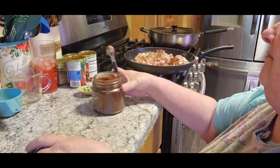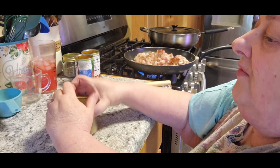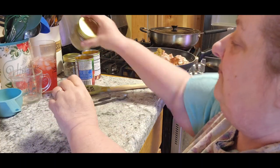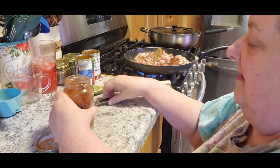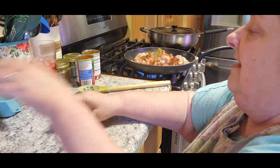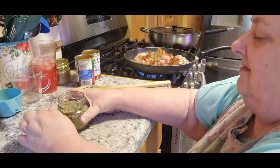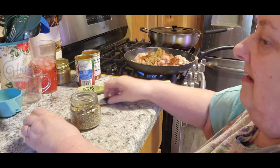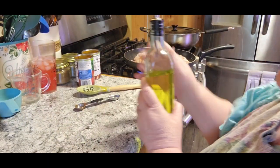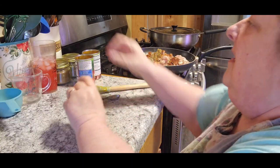I'm wondering if you couldn't just use taco seasoning, but I'm going to follow the directions. I think you probably could use taco seasoning. Now we need a teaspoon of cumin, a teaspoon of paprika, and a teaspoon of oregano. I think a lot of these things are already in taco seasoning. Then we need two tablespoons of olive oil. Let's get that all stirred in together.